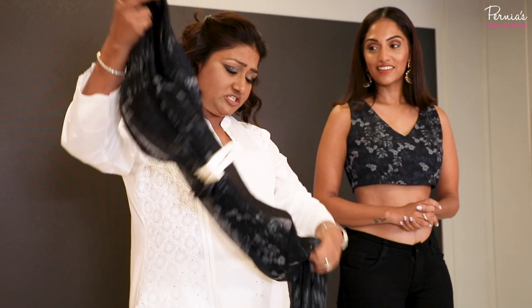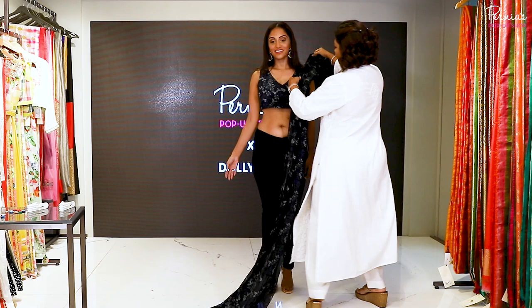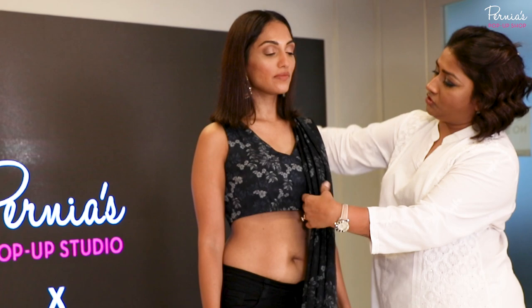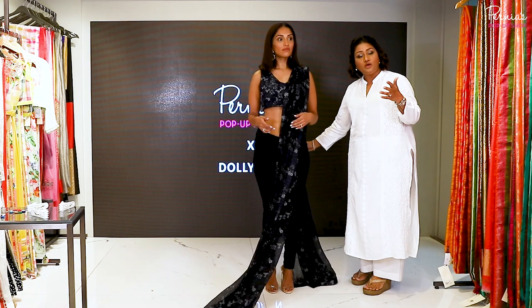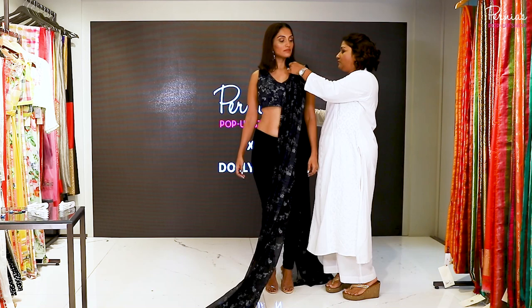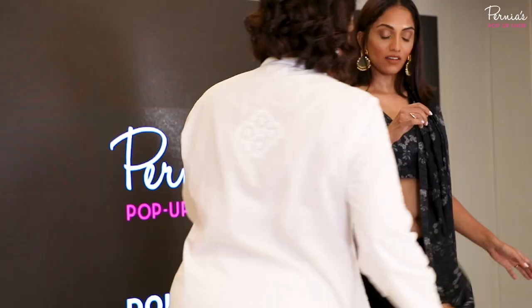To save time I've already made the pleats, so I'm just going to show you: after you've done the pleats, just rest them on your shoulders. I like it long enough because when you have your palla long, you have enough fabric to play around with. If you think it's too long and want to keep it shorter, you can, but I'm keeping it long because I really want to show you some drama with this.